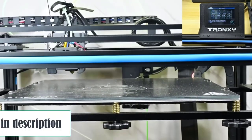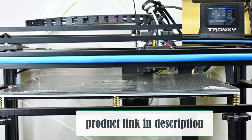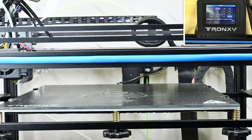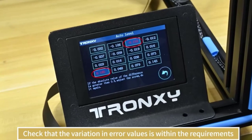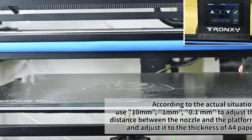Automatic Leveling. If you have to use multiple color filaments to build your piece, leveling can be a challenge. With the Automatic Leveling function, you can keep going without any noticeable errors in your design. This printer also supports manual leveling when applicable.